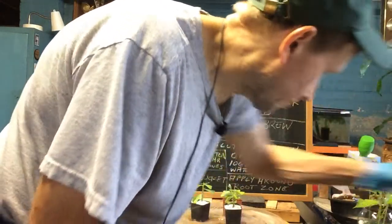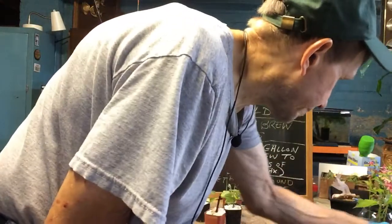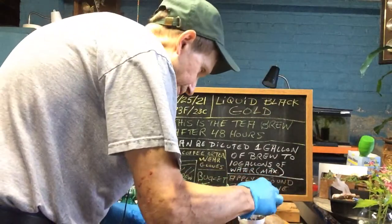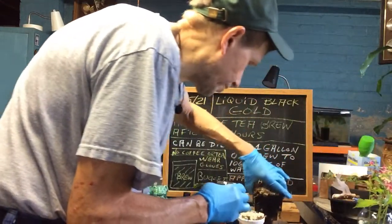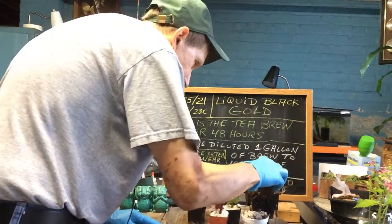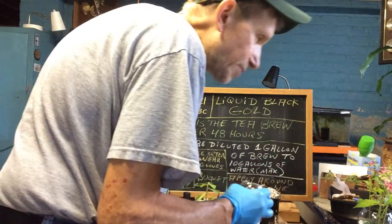I'm also starting some cherry seeds to see if I can get anything there, so I'll put some brew onto the seeds. Then I've got an avocado over here. The reason I've got all this perlite on there is to keep the fungus gnats from attacking everything — that's what I'm going to do.